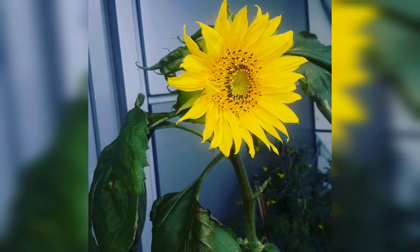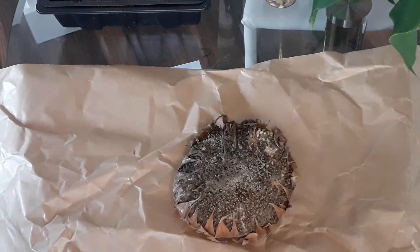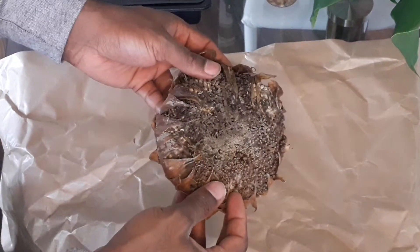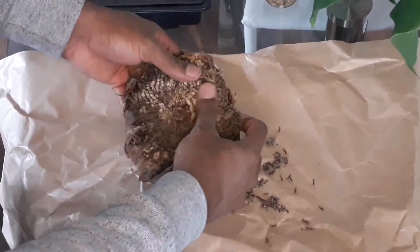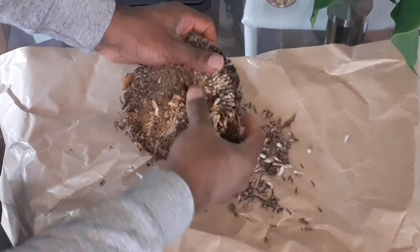At the end of the season I chopped off the flower head and then just kept it in my greenhouse and let it dry out. As you can see the flower head is all dried off, so what you need to do now is just scrape off all of those old flowers and then underneath them you'll find the seeds.